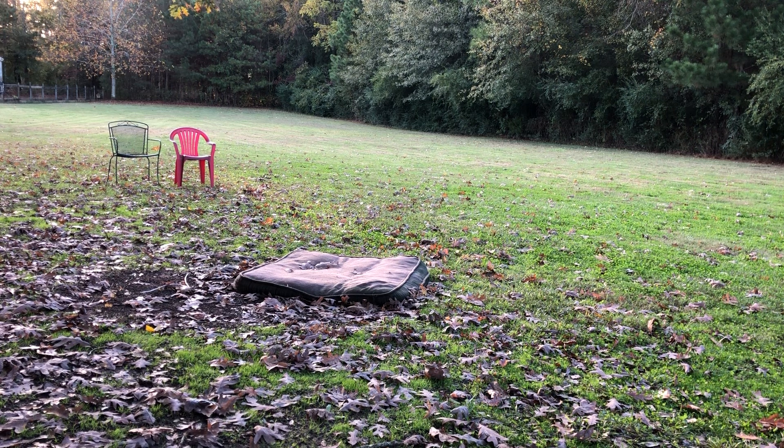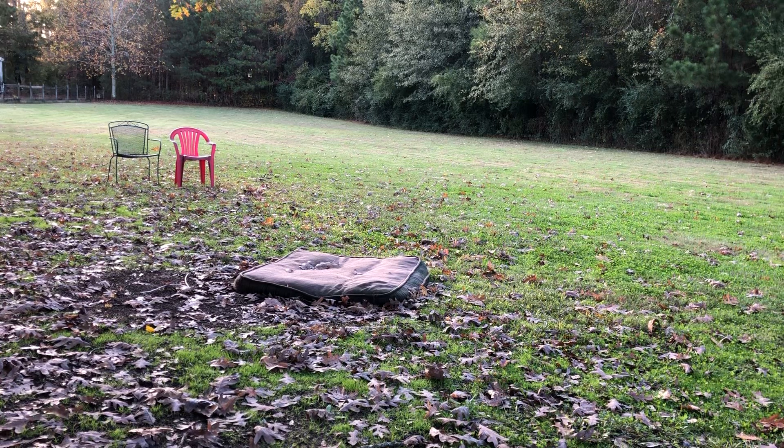Baxter is ready to show off what he is learning. I'm going to start with his leash work, and then I'm going to start teaching him place. This is going to be his first time on place, but he's had a couple of sessions of formal leash work already. So he's going to show you what he's got going on. We're looking for loose leash walking and paying attention to me.